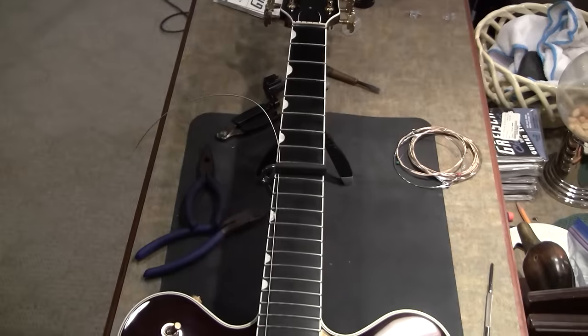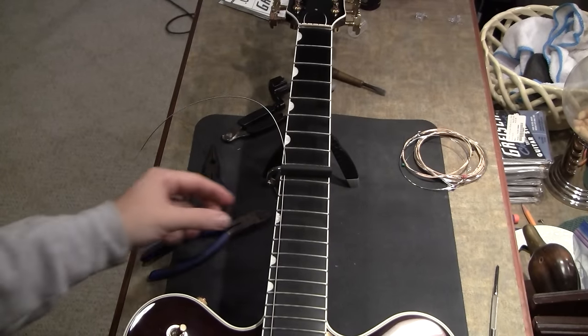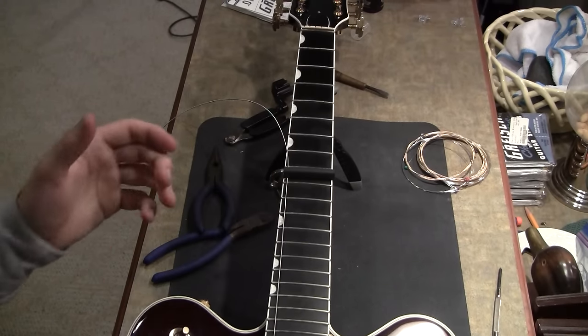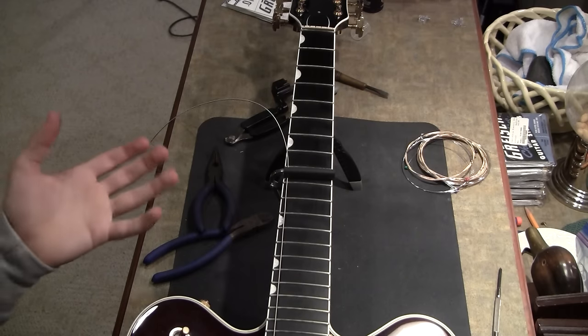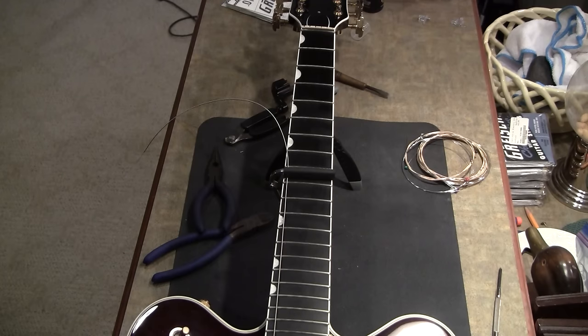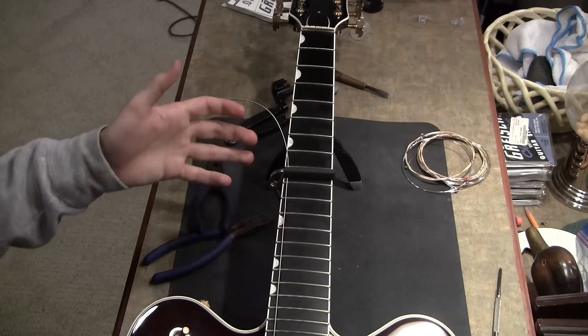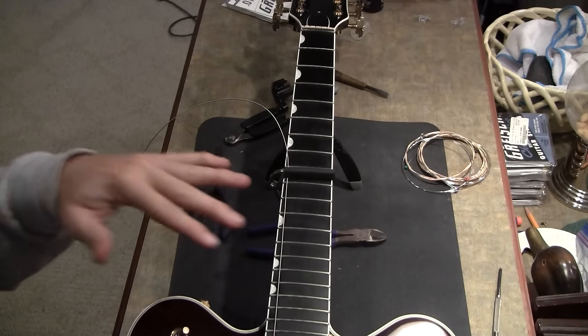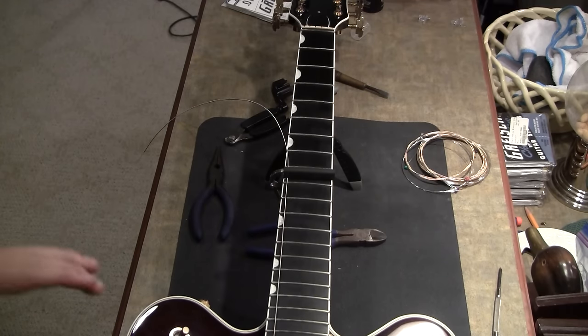This is one of those cheap little capos that's like five or six dollars that actually screws down. The reason I use this particularly is because you can make it really, really tight on the neck, which normally would make your strings go slightly out of tune if you were to use it while playing. So this one's not the best for playing — it's kind of fidgety — but it works really well for keeping the string taut. I'm going to finish winding this one up really quick, and then I'll show you one from scratch.